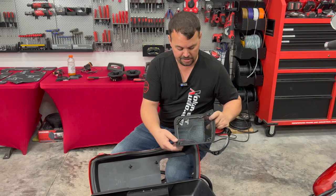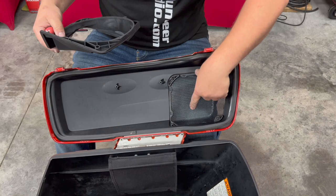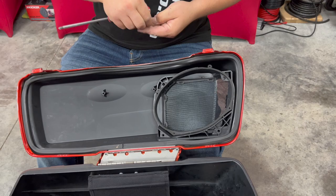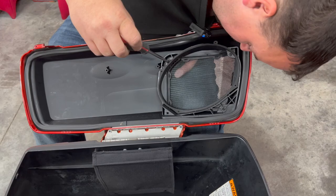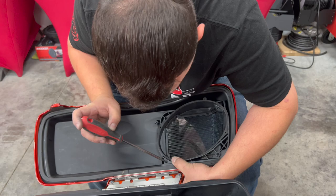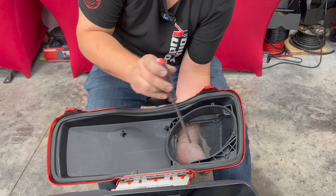Grab a couple of screws and we'll get this put together. While holding the inner grill in place underneath, I'm going to slide our outer part up, drop it where it goes, and start lining up some of the screws. We don't ever tighten any of these down until we've got a couple started — just a couple turns into the plastic. You may have to grab some and tweak them around to get your holes to line up. Look through the hole so you can see where you're going and point it in that direction.